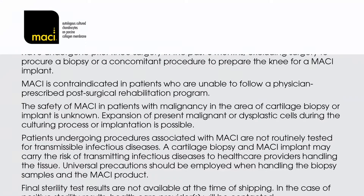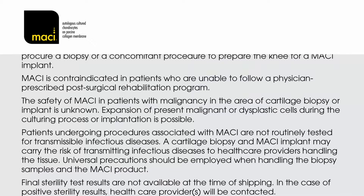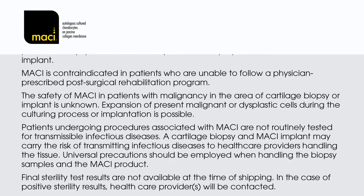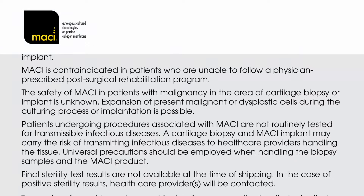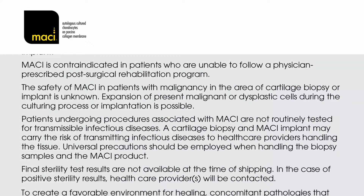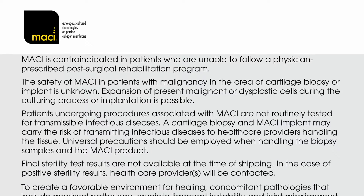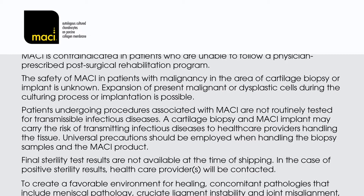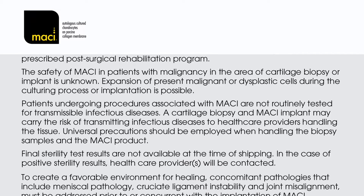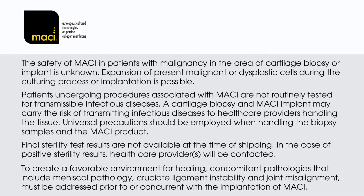The safety of MACI in patients with malignancy in the area of cartilage biopsy or implant is unknown. Expansion of present malignant or dysplastic cells during the culturing process or implantation is possible. Patients undergoing procedures associated with MACI are not routinely tested for transmissible infectious diseases. A cartilage biopsy and MACI implant may carry the risk of transmitting infectious diseases to healthcare providers handling the tissue. Universal precautions should be employed when handling the biopsy samples and the MACI product. Final sterility test results are not available at the time of shipping.